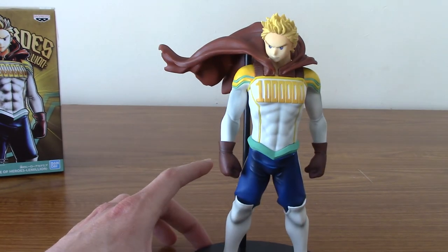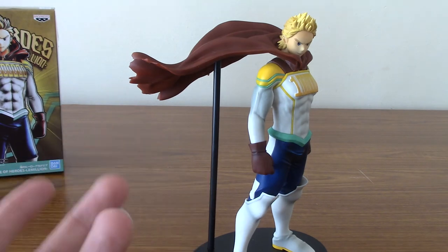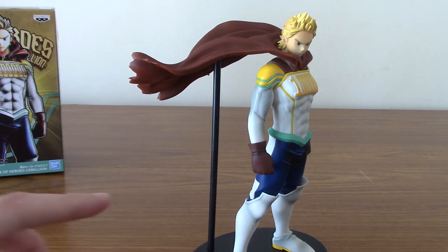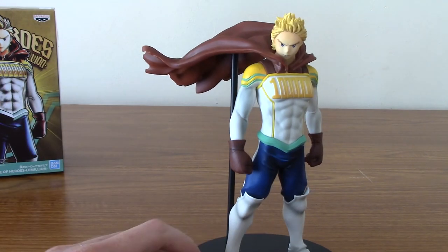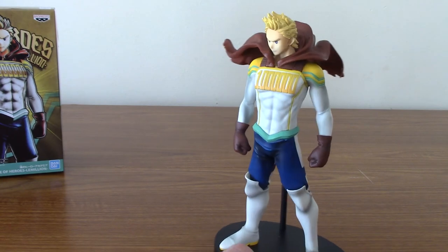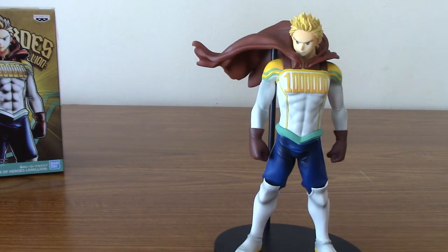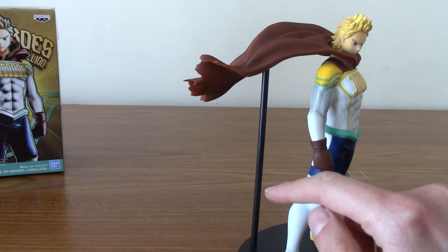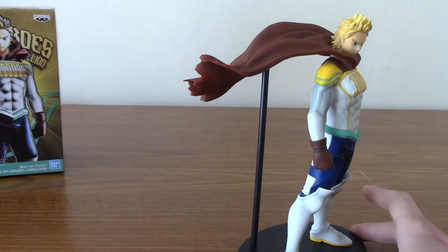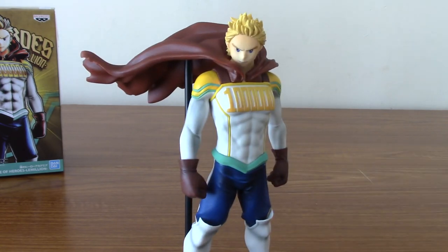Unfortunately, it does mean you are slightly limited in the angles you can display him. For example, if you wanted to show him from the side it would look a little bit weird because of the support. But to be fair, his body does block out a lot of it. You can get a bit creative with it. Overall it doesn't really ruin it, and if you're really desperate you could always rig some clear plastic or something. But anyway, he is a fantastic statue — possibly my favourite Banpresto statue that I have, and I've got a couple now.